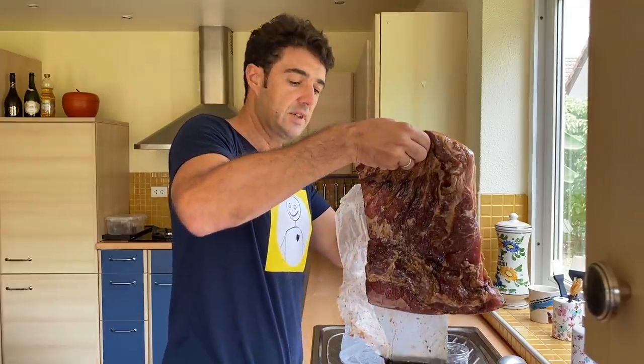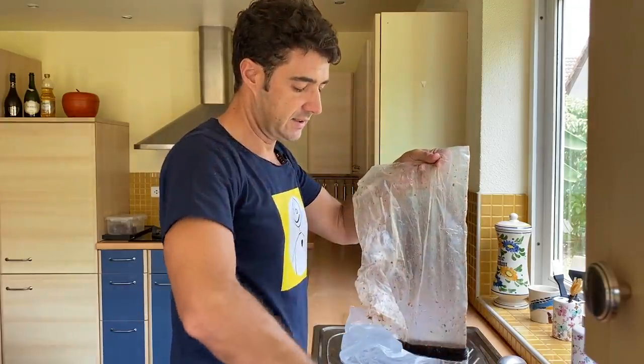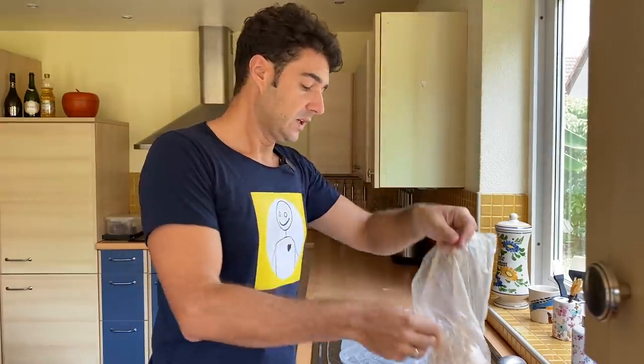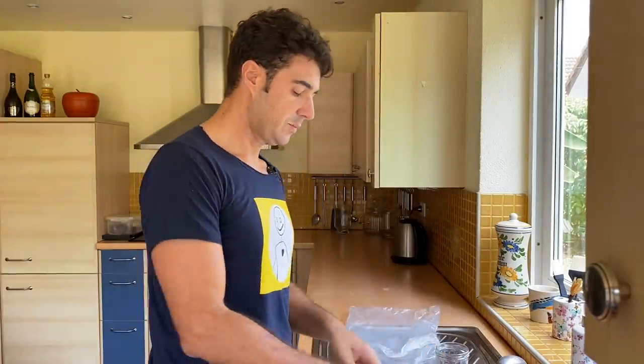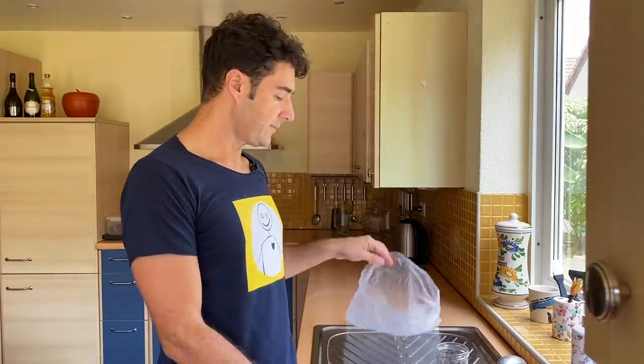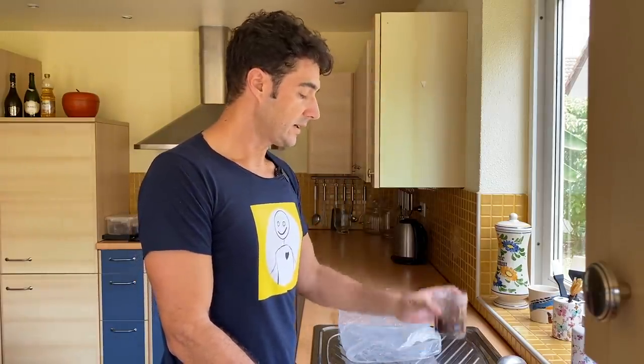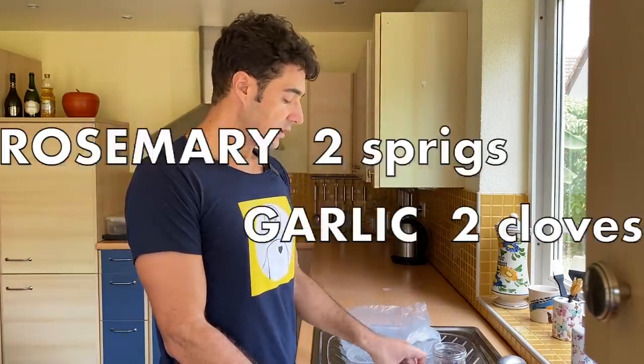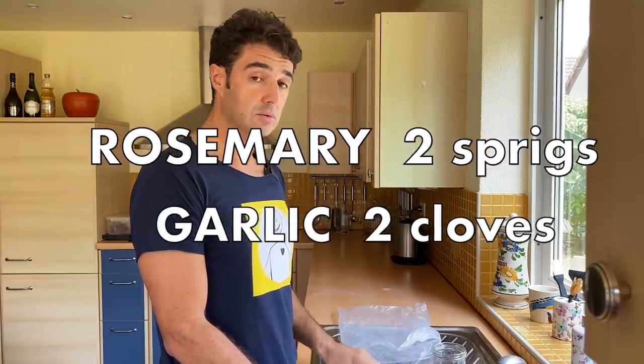After 48 hours, you can see that our bacon has released a lot of water. Now we throw this away. We put the bacon in a new bag and we add the remaining salt and sugar — so 50 grams of salt and 50 grams of sugar. Two branches of rosemary, two cloves of garlic, and a little bit of pepper.